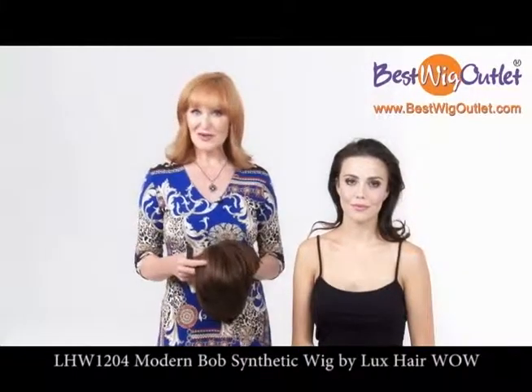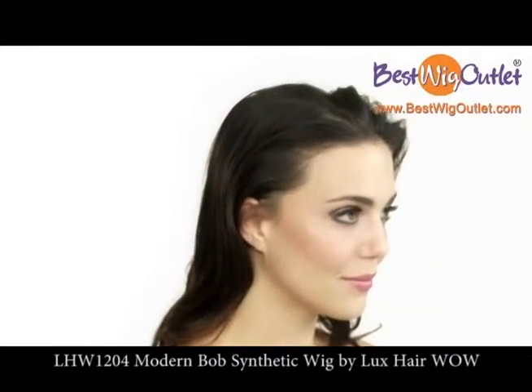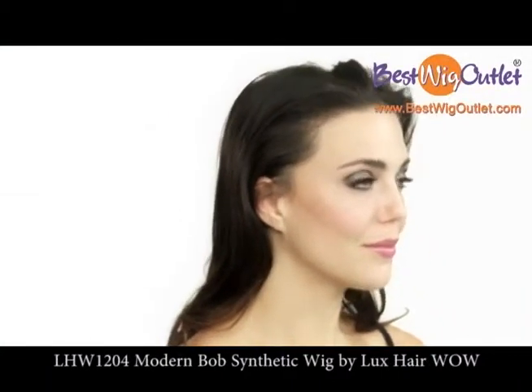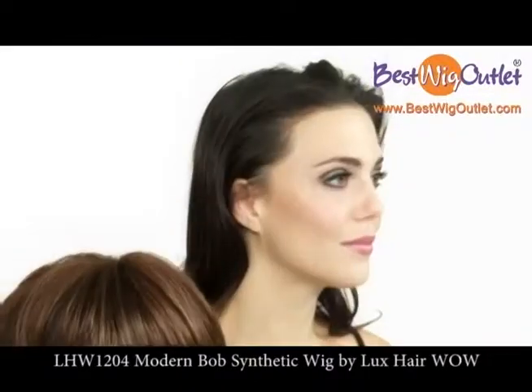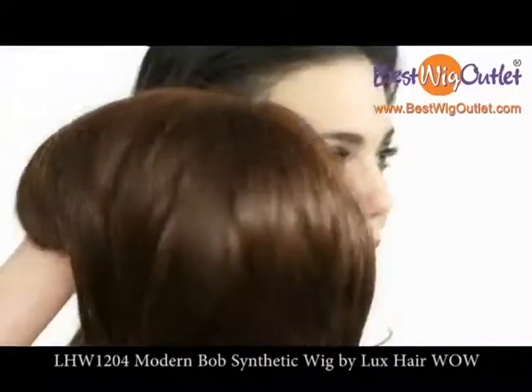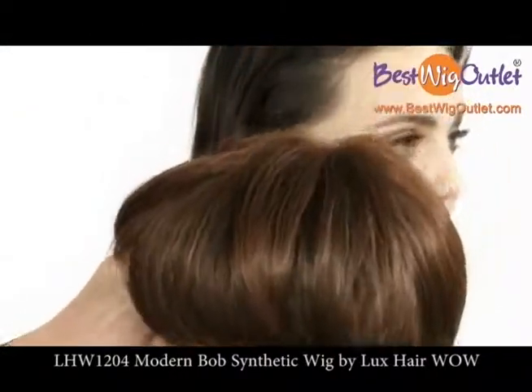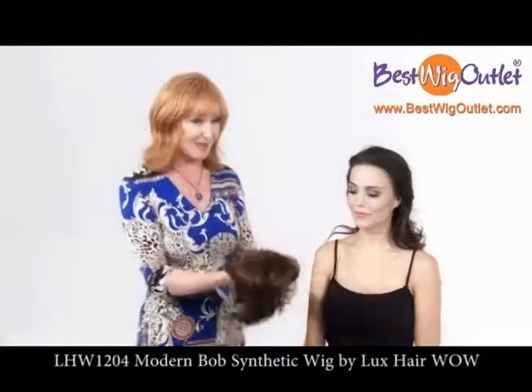Hello, I'm Vivi Mackinder. I'm going to show you today how to work with a wig. How many of you have wanted to have a completely new look but you haven't wanted to change your own hair? Well now with wigs and the application that I'm going to show you it's easy for you to do. This is a very cute modern bob by Wow and Luxe Hair. So let's start with the application.